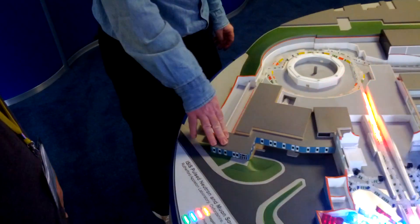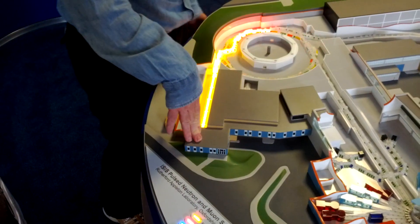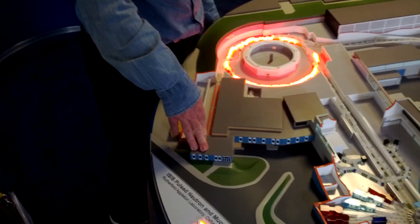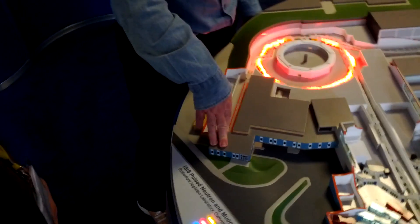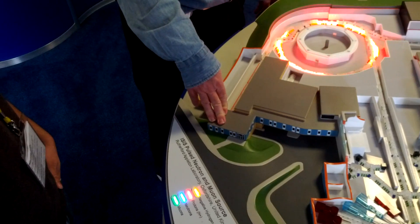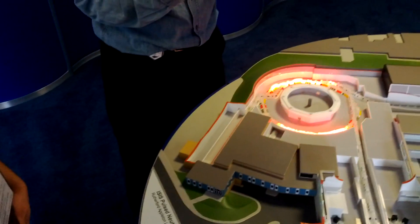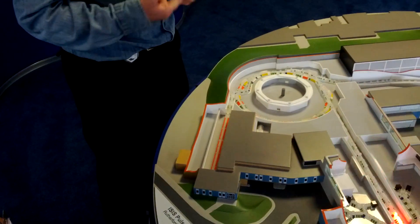The story starts here with a source of H minus ions. An H minus ion is a proton plus two electrons — something I didn't know about until I came in.